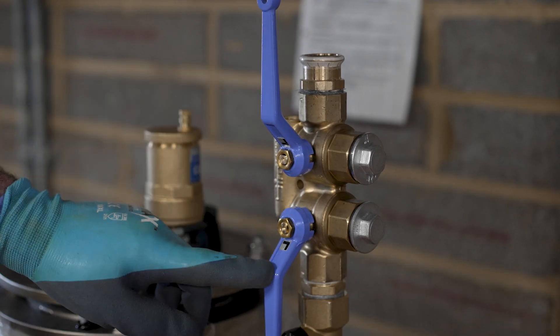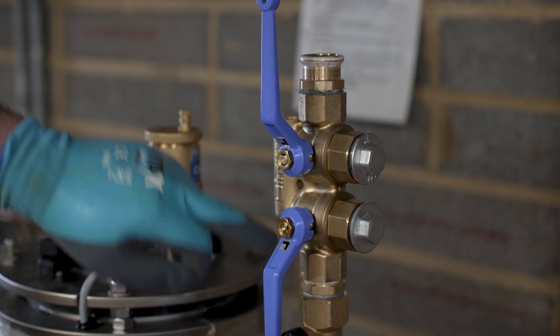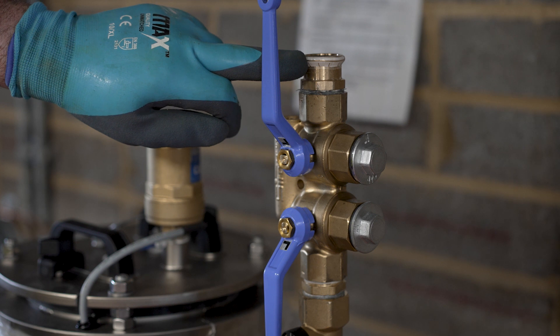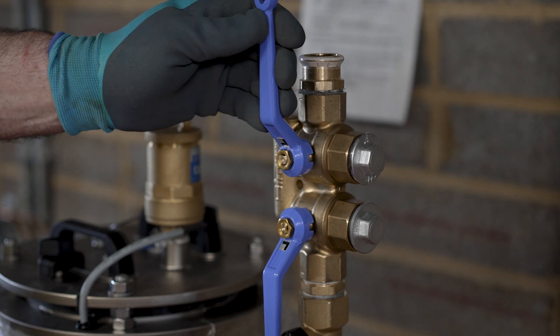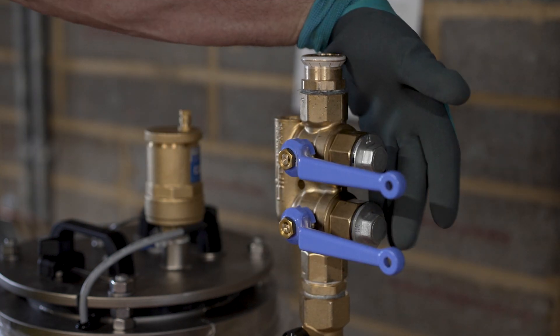The four port valve provides connection points for resin rinsing of the system. When the levers are in line with the pipe, water passes straight through. When the levers are turned 90 degrees, water is diverted to the flushing ports where hoses will connect to a resin device.